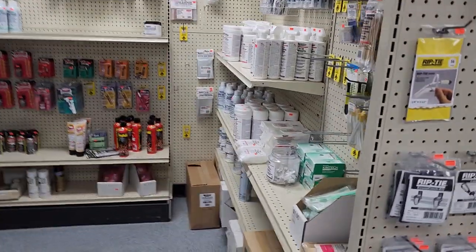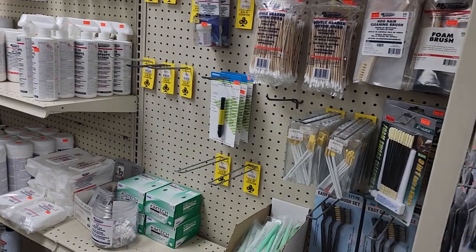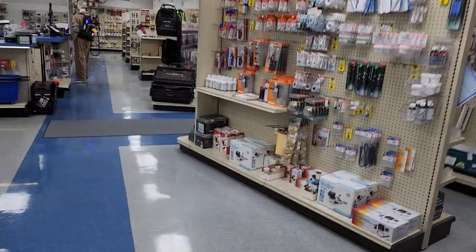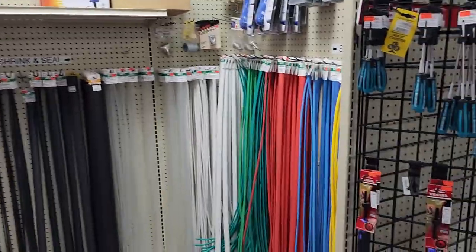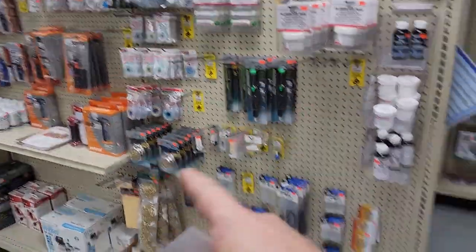This is where I normally come to get my ultra-pure alcohol — you can see I've got some of it right there. That would be the 90-plus percent. There's definitely a collection of shrink tubes, and more soldering stuff as well.